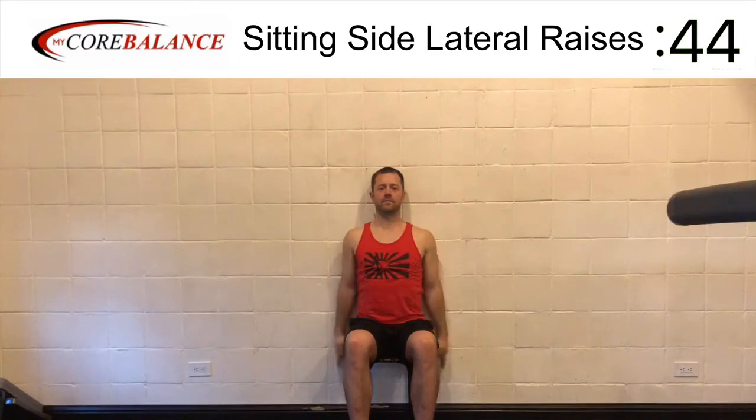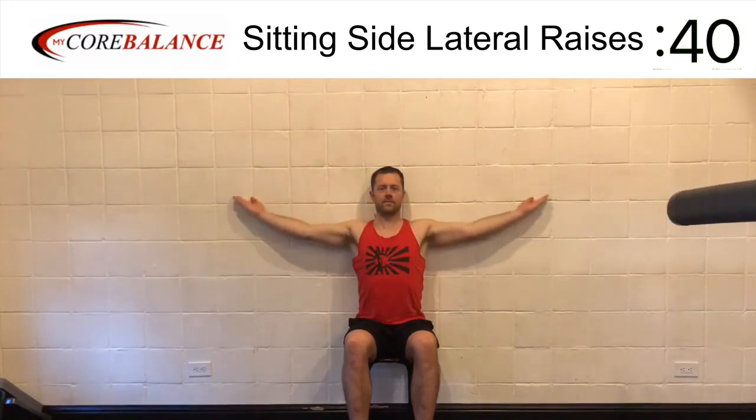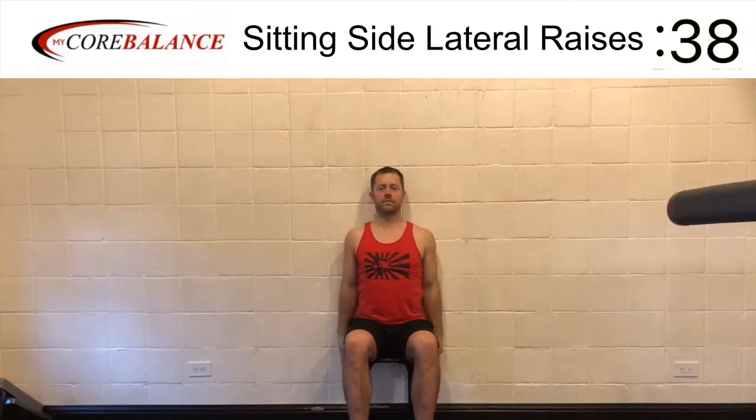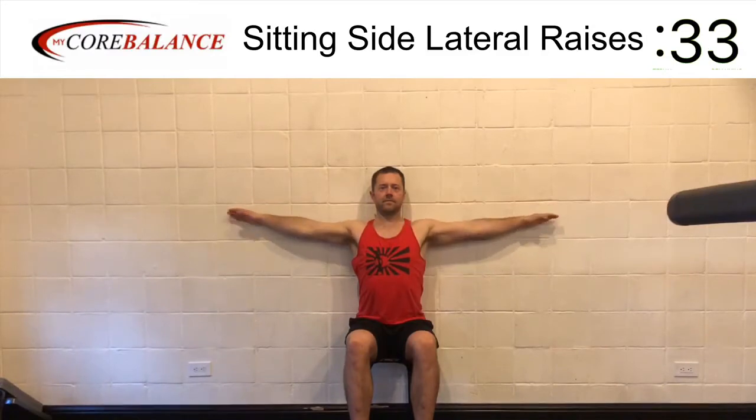Elbows straight. You're coming up to shoulder level. Make sure you get a full flip so your palms face the ceiling. Once you get that full flip, then you're going to continue the range straight up with your thumbs touching the wall.